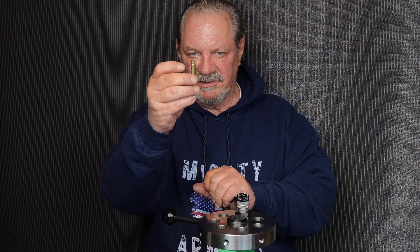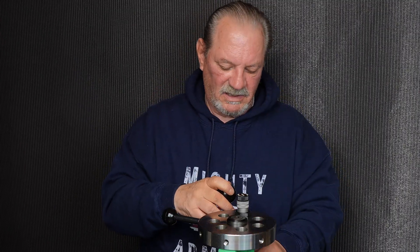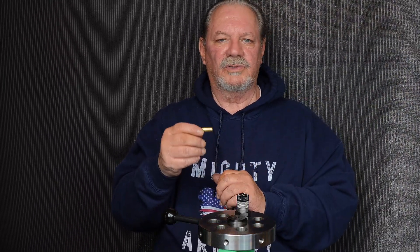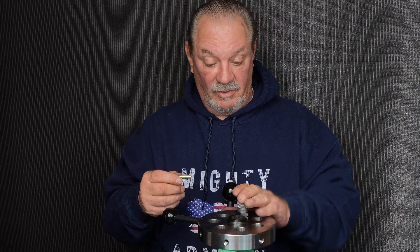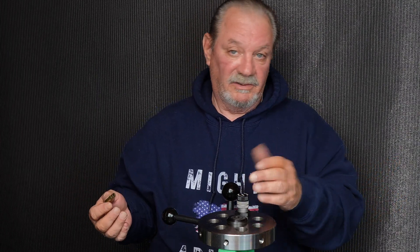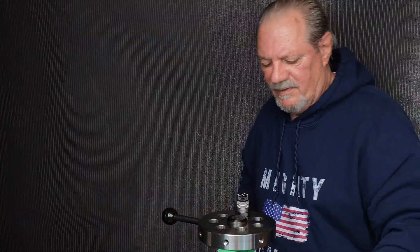We're going to take a 300 AAC factory case and size it. We go in and come back out — it's almost effortless with this die, with the steel and the bore finish and the surface finish of the bore. A five-year-old kid could pull this lever and return it — that's how smooth they are.